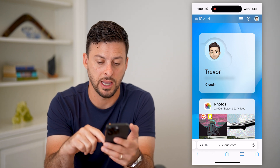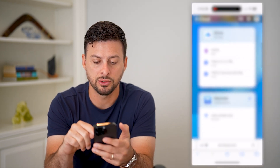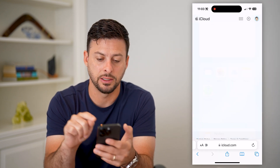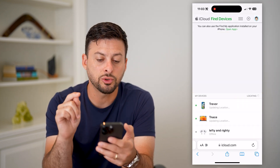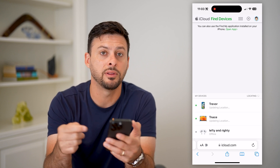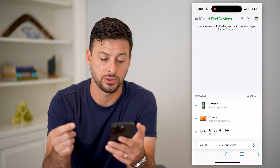You can see I have signed into my Apple ID. All I have to do is scroll down and tap on Find My and go there. This will show me all of my devices, including that iPhone that you wanted to reset the passcode on.